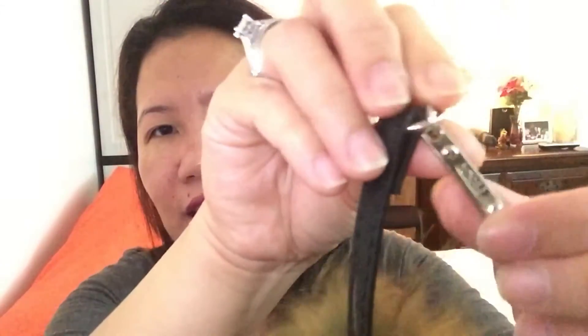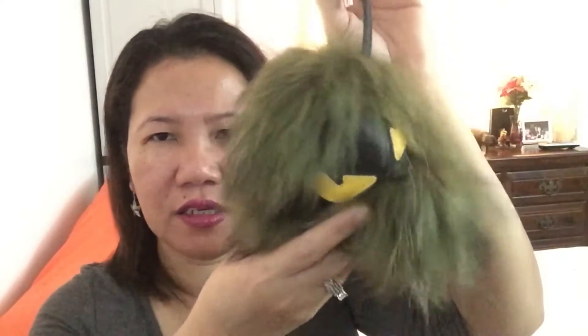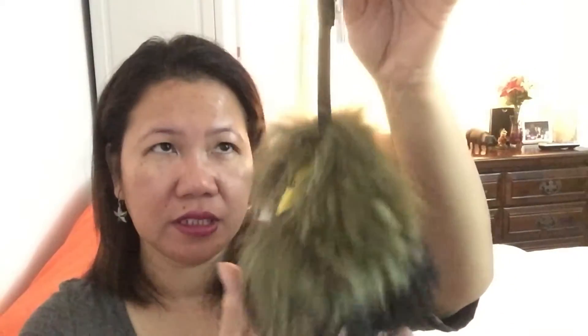One thing I like about this monster charm is that it has a Fendi logo, so it's really patented as a Fendi monster. I've never seen the real one so I can't tell the difference, but for the price I paid it's way, way, way cheaper than the original for sure.